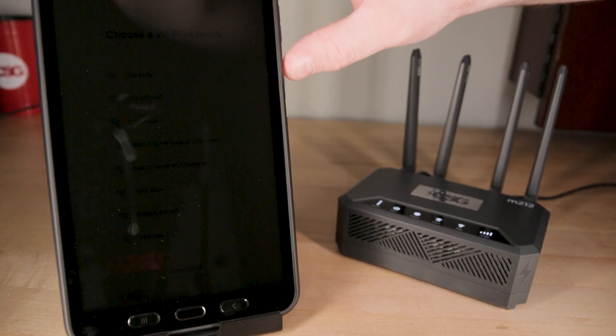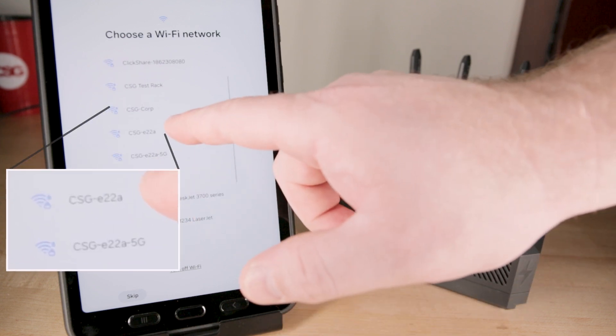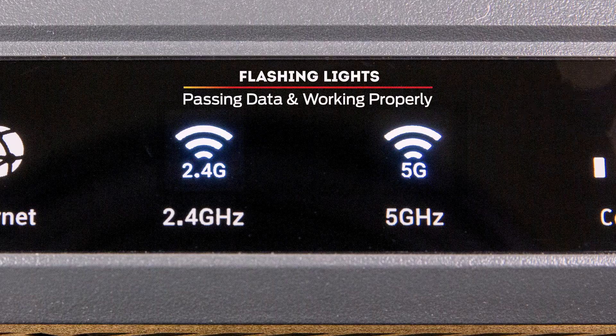To connect through Wi-Fi, open your Wi-Fi interface on your device. Look for the signal called CSG-XXXX, which is the 2.4GHz Wi-Fi signal, or CSG-XXXX-5G, which is the 5GHz Wi-Fi signal. The default password is the same as the router key, printed on the label on the back of the router. Once connected, you should see the 2.4GHz and/or 5GHz icons flashing on the router display, which means data is passing through and the connection is working.